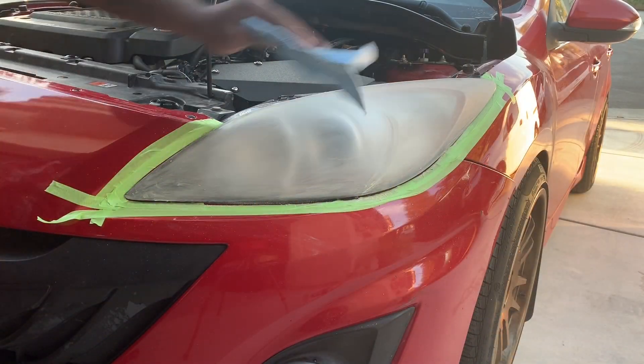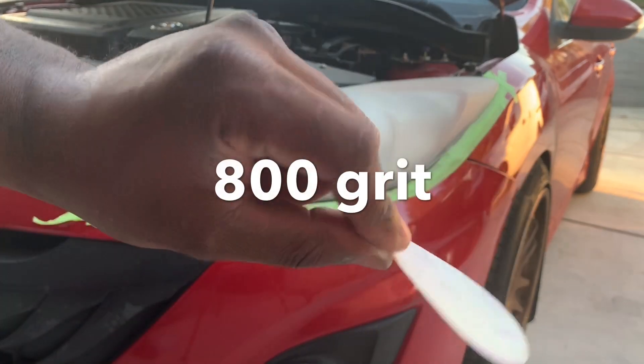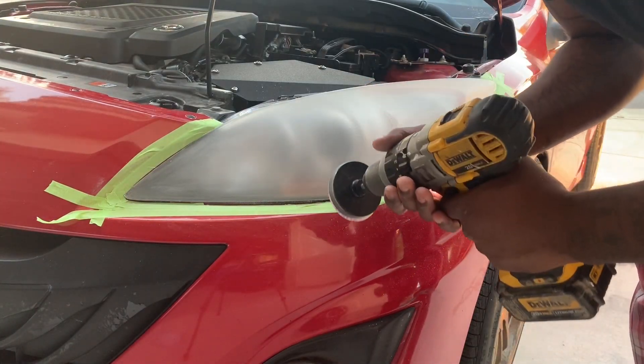Wipe the dust off. Next in the kit is the 800 grit — it's white. You want to use this one next and just go over the headlight again, same as the first one.